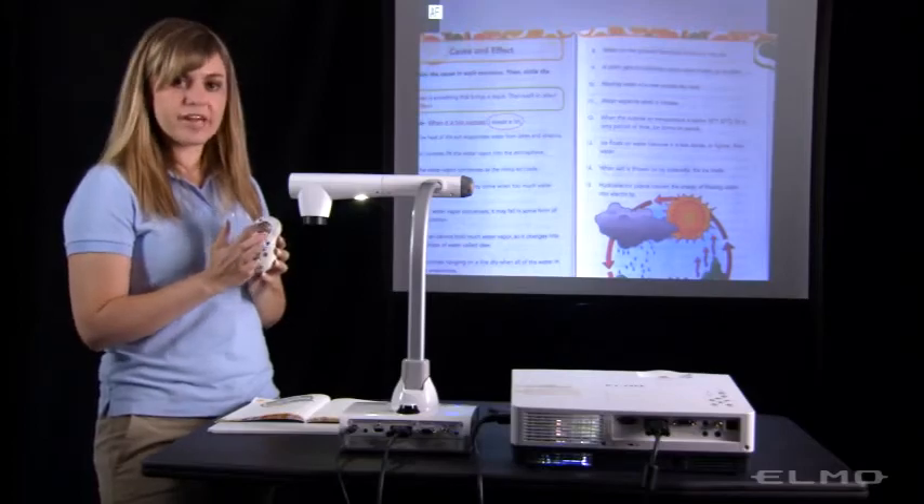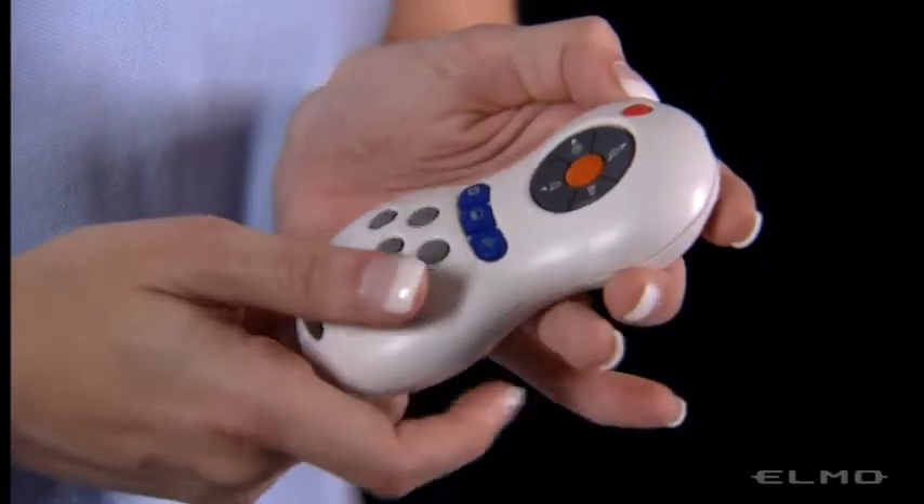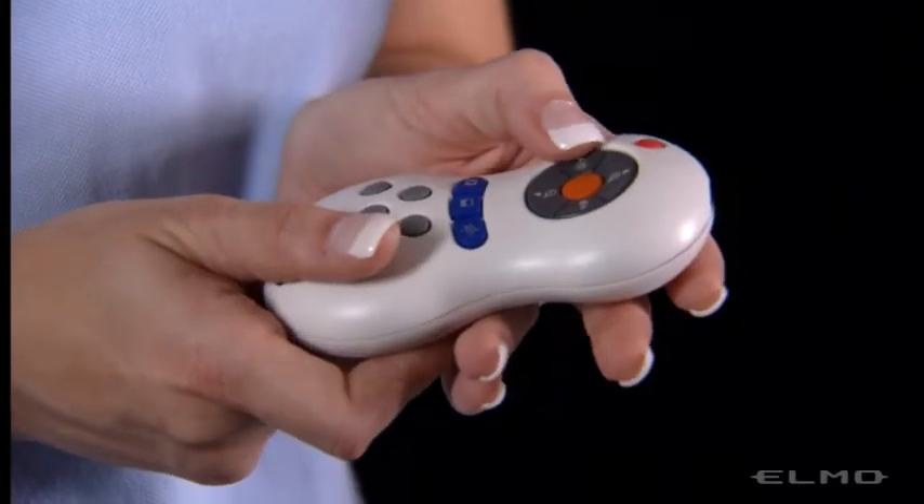The two gray buttons on the left and right will adjust the brightness so you can lighten or darken the image.